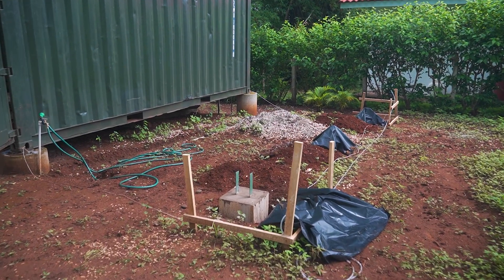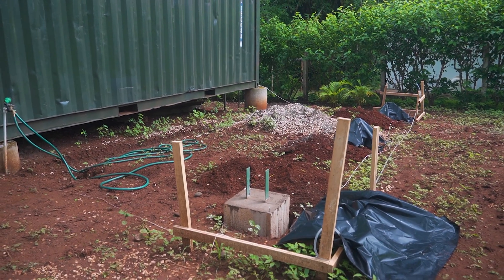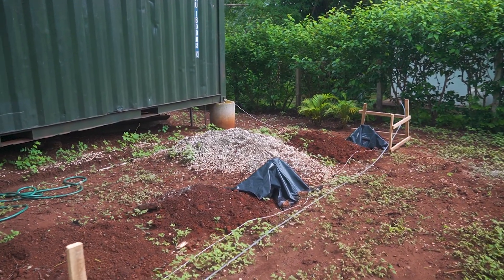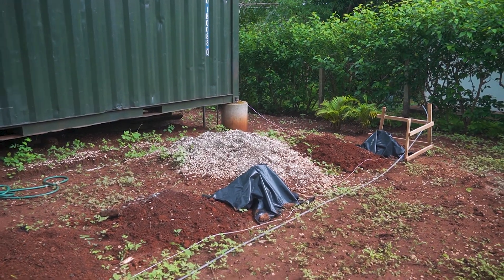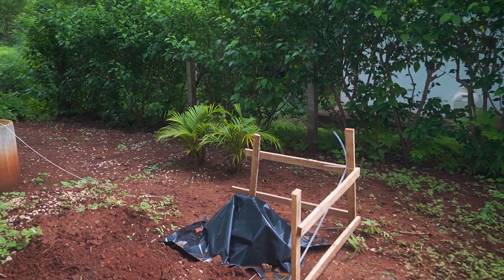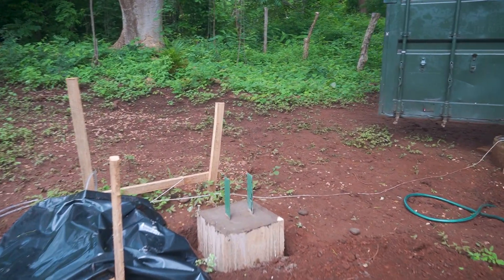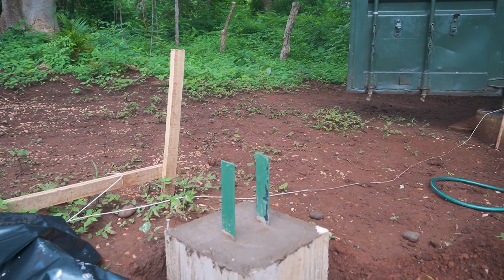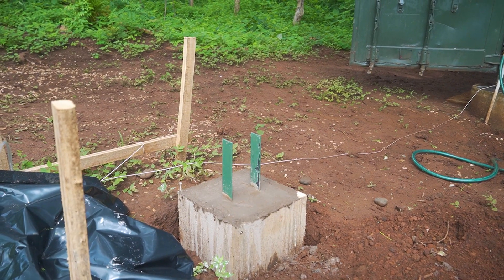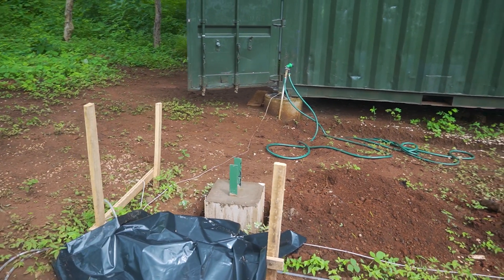That's how the foundation looks the next day. It started to rain yesterday after I finished the first post, that's why I stopped recording and finished it for two more hours in the rain. To protect it from the rain so it doesn't get too wet, I covered it with plastic sheets to also prevent water from coming in. That's how the finished block looks — pretty good. Now I'll let it dry for a week, water it every day, and cover it with the plastic sheet, and then I can attach the wood posts.